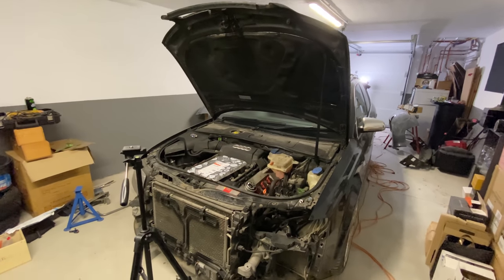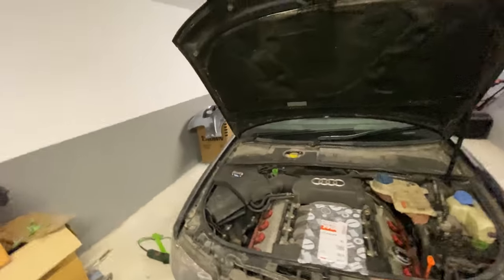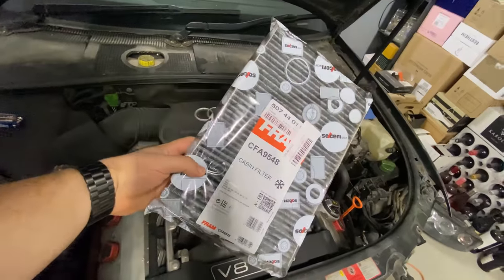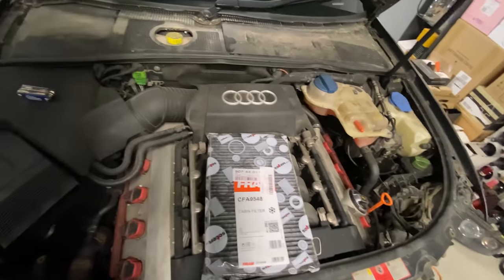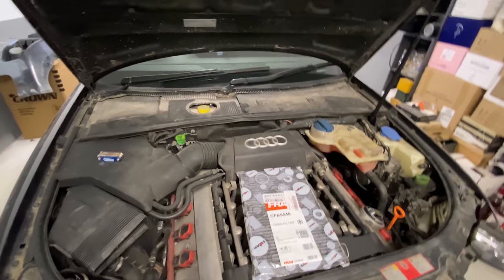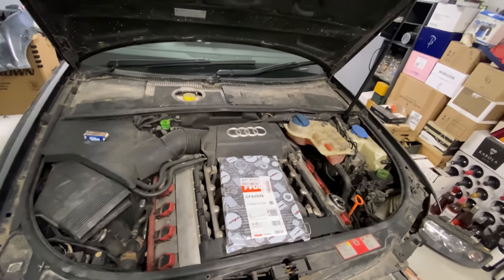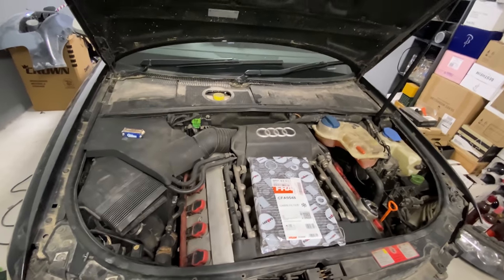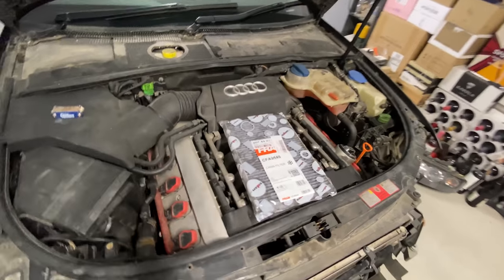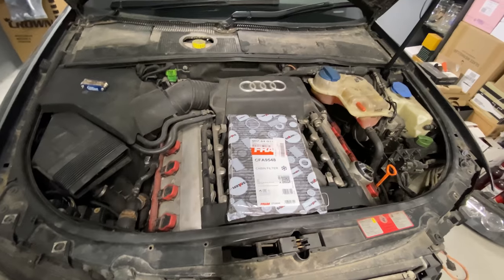What's up guys, welcome back to another episode. Going to go through some more stuff on the S4. I got a couple of parts delivered — this is a cabin or particle filter. One of the things I noticed with the car is it stinks of fuel, probably because it's over-fuelling, but it stinks in the cabin. I've never changed the cabin filter, did a bit of googling and found out it should be a piece of piss. Euro Car Parts had a deal on — this was 60% off, so it was like 6 quid. You can't go wrong.